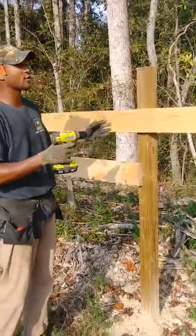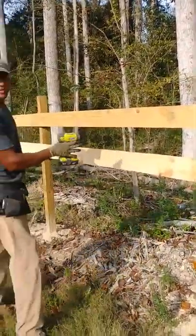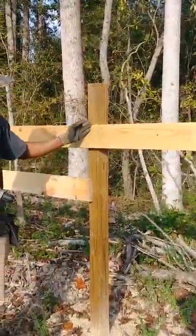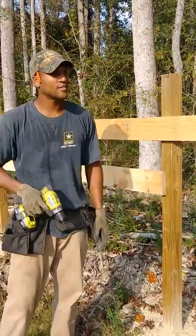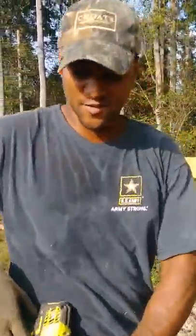I'm also staggering. So this board runs from this post to this post, and this board runs from this post to this post. That makes your fence stronger, so you're not having a joint all the way down the line. Your joint is two out of four boards, so it helps strengthen and increase the integrity of your fence overall.